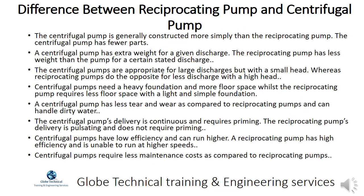The centrifugal pump is generally constructed more simply than the reciprocating pump and has fewer parts. A centrifugal pump has extra weight for a given discharge, while the reciprocating pump has less weight for a certain stated discharge. Centrifugal pumps are appropriate for large discharges but with a small head, whereas reciprocating pumps do the opposite — less discharge with a high head.